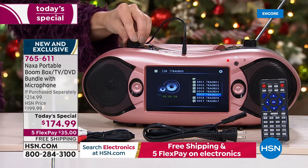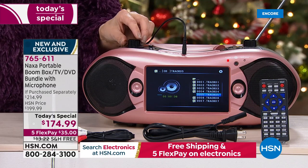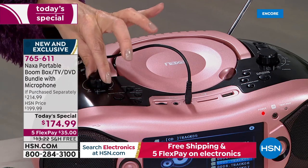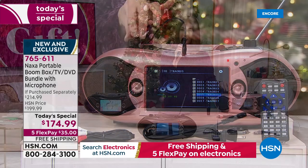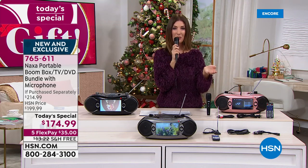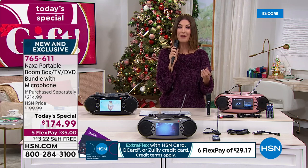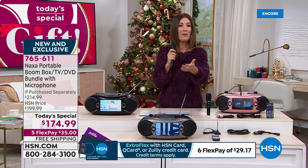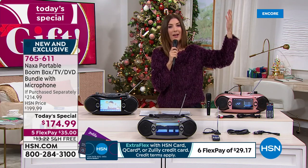Just a quick word about Naxa — if you're brand new to Naxa, Lori has actually been going to the Consumer Electronics Show for over 22 years, and one of her first stops every year is the Naxa booth. They create beautiful electronics for reasonable prices, and that's what you're getting with this boombox tonight. How many of you have CDs you haven't been playing? A friend sent Sarah her CD, and Sarah had to admit she had no way to listen to it — we don't have CD players in our cars anymore. And a lot of us don't have CD players in our old entertainment systems — those have gone by the wayside.